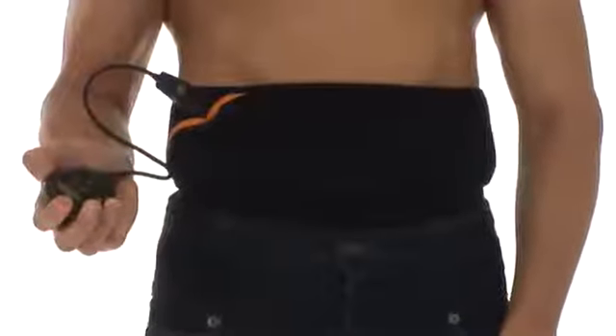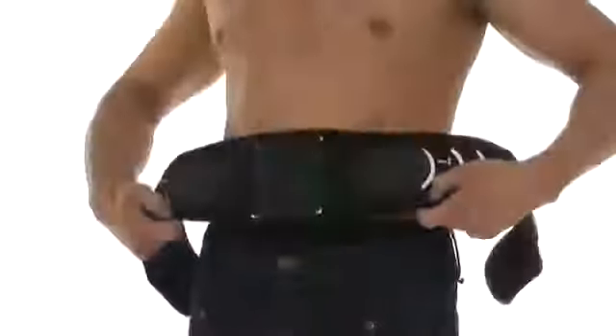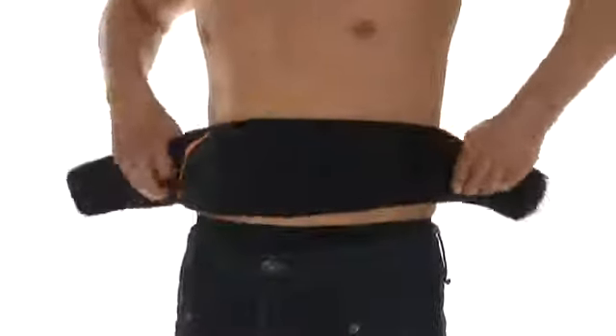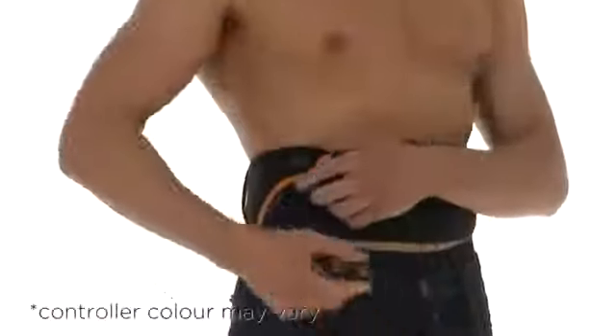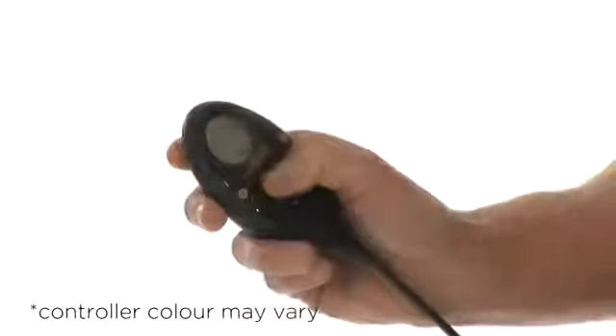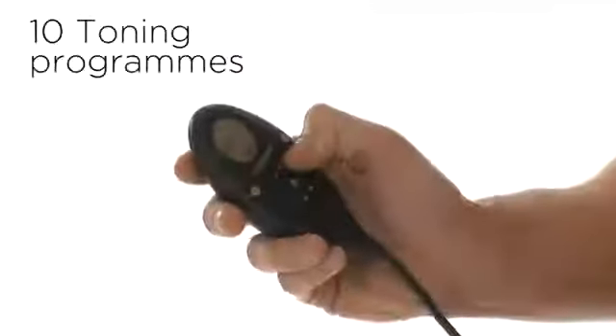In one short session, whilst you carry on with your daily routine, the sleek slimline belt design means it fits directly under clothing. It features an innovative rechargeable and interchangeable controller, allowing you to control your toning session across 10 toning programs, including two programs to be used whilst doing crunches for a complete ab workout.